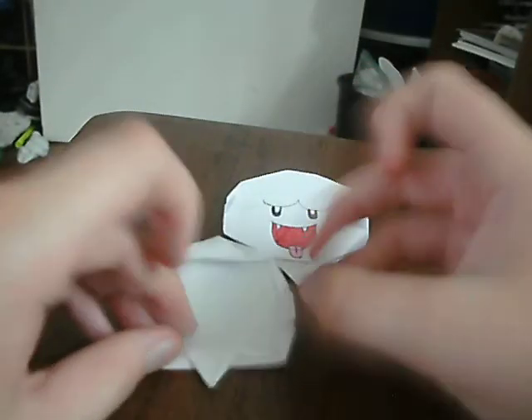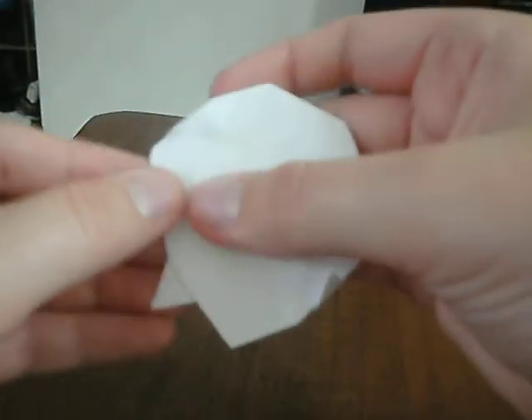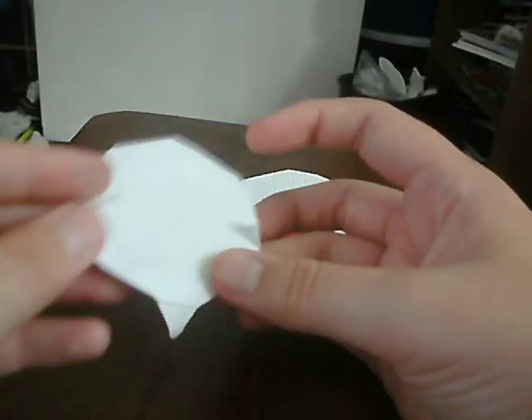Do it on the other side too. I'm sorry if my hands are in the way. Now we're going to have to fold these parts like this, like that, like this, like that. This thing might be small, but that's why I said it depends on how much you fold it down — I mean up — or whatever.